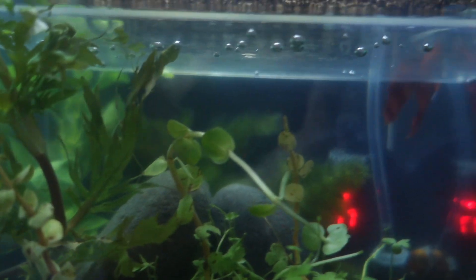So this way I can monitor the size and the growth, and then once I feel like they're big enough to add them into the tank, I will. And that is my beta.